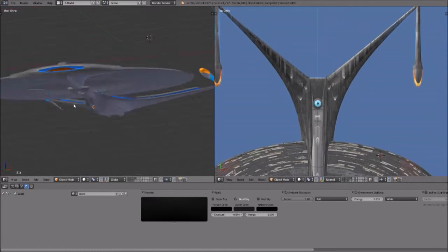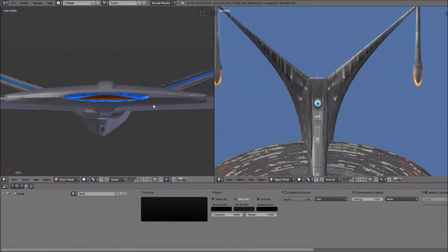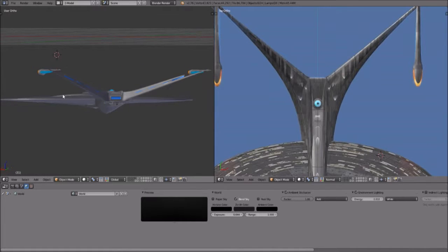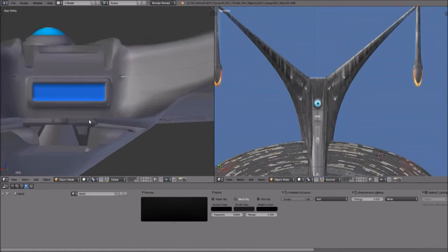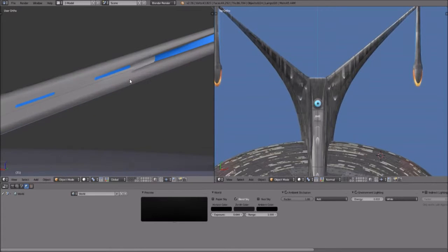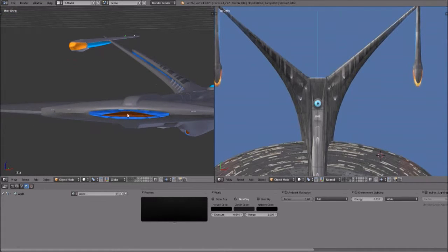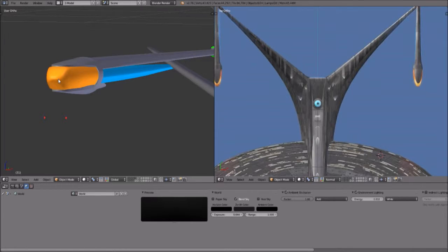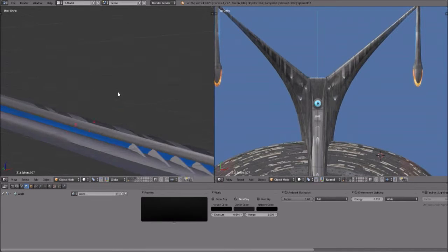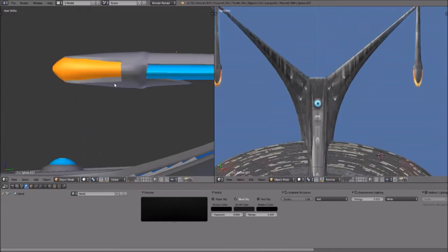I'm going to start off with texturing what I call the glowy bits — I think that's the more technical term for it. These are the bits of the interior of the ship that are going to glow and emit light. Primarily I'm going to be doing the impulse engines in the back, these little details on each side, and the deflector dish. I'm not quite sure yet about the Bussard collectors — I may need to go back and do some modification on those because they don't look right.